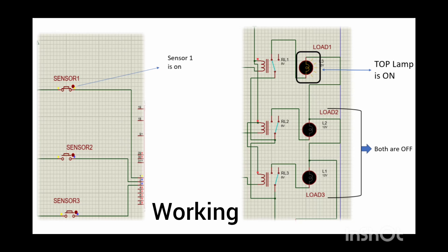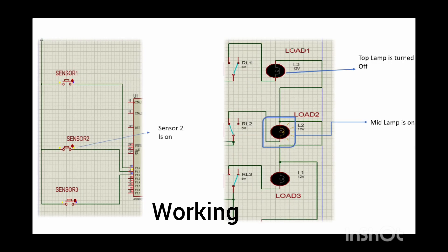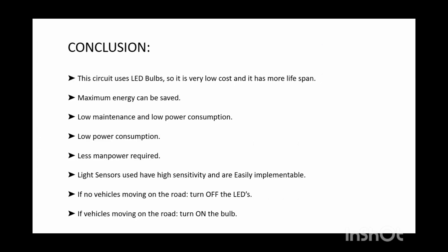As a vehicle or object moves, the first motion sensor triggers and the first lamp glows while other lamps remain off. As the vehicle moves forward, the second sensor activates, the second lamp turns on, and the first lamp turns off. The process continues similarly. The conclusion is to save maximum energy with low maintenance, low power consumption, and less manpower.